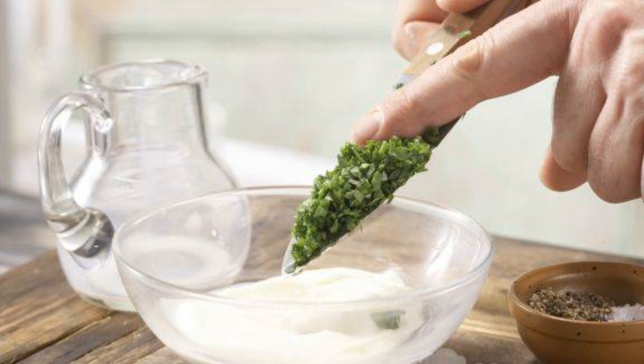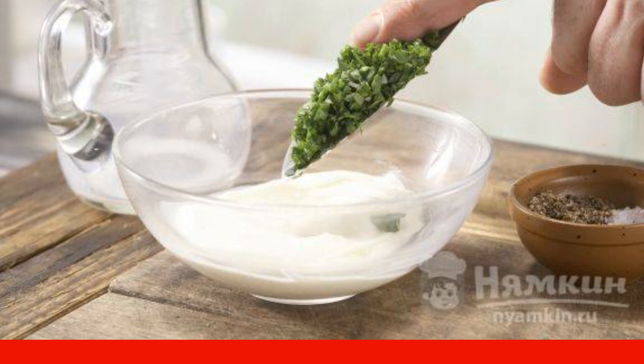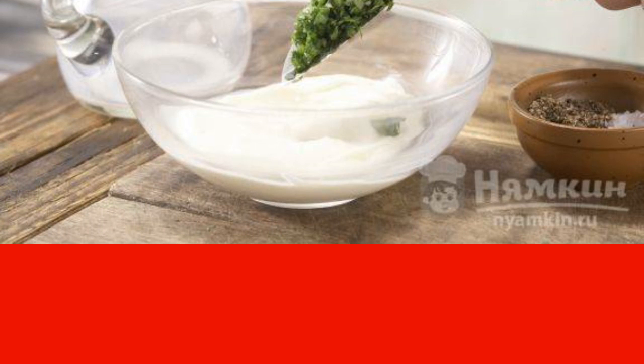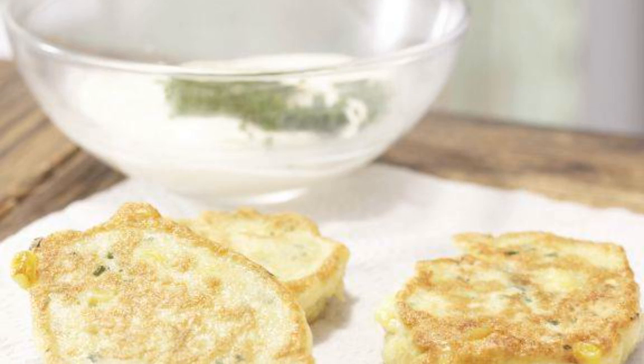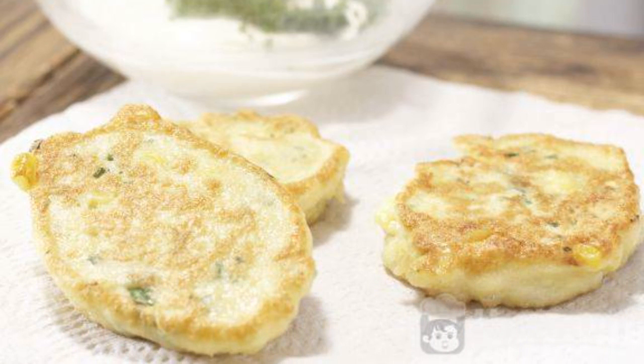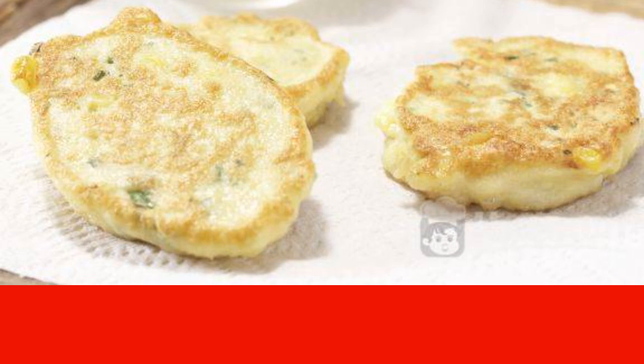Mix soft cream cheese with sour cream. Add a little salt, pepper, and the remaining greens, and mix everything together. We have made the sauce for the pancakes. We serve breakfast on the table, laying out cornmeal pancakes on a plate and serving the sour cream sauce in a bowl. Enjoy your meal.